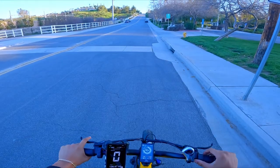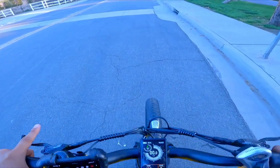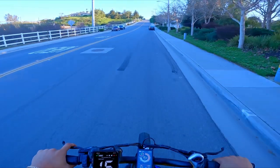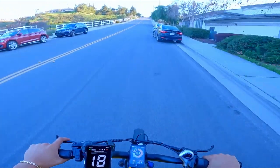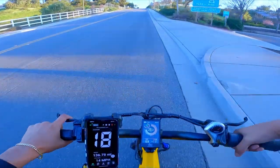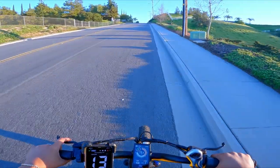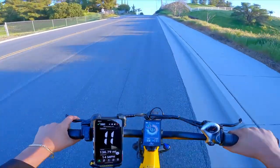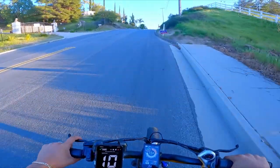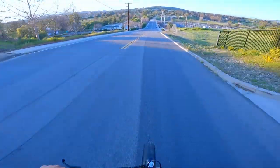We have the designated hill climb test spot. First one is throttle only — three, two, one, go! It has a 750-watt motor so it should tackle this hill pretty easily. Currently going 18 miles per hour uphill — slowing down to 19, then 16, 14, 11. It's right on par with all the other 750-watt e-bikes I've tested. Only a couple have gone up this hill faster. Now let's see the downhill — throttle only.